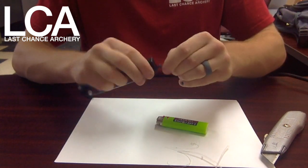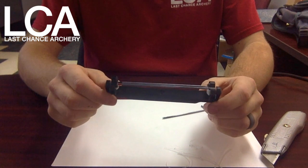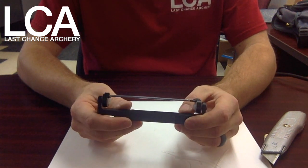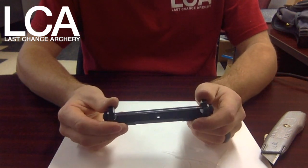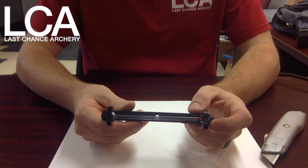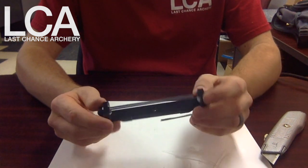Take your allen wrench, tighten it down, and there you go — that is a brand new coating on the Vein Master Pro. This arm is ready to go. If you have any questions, feel free to give us a call at 706-654-1961, or email us through our website's contact form. Once again, that is how you change and replace the coating on the Vein Master Pro.